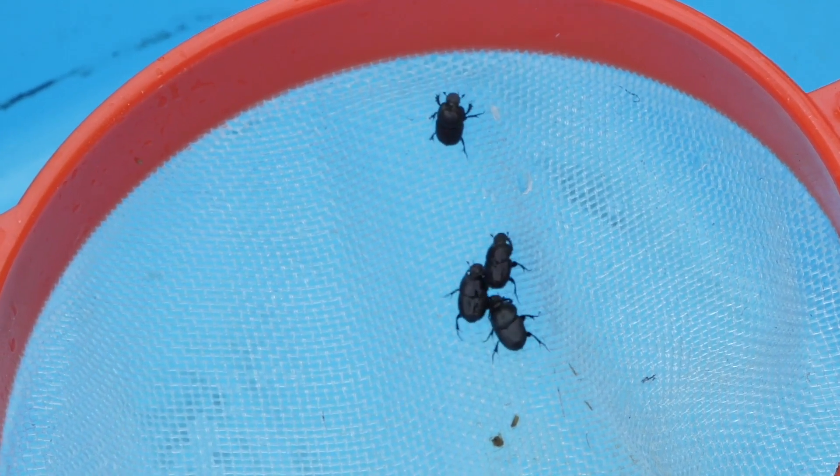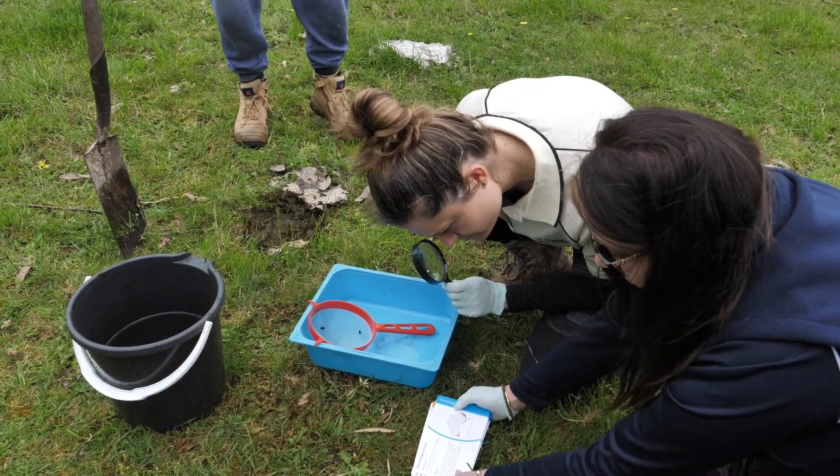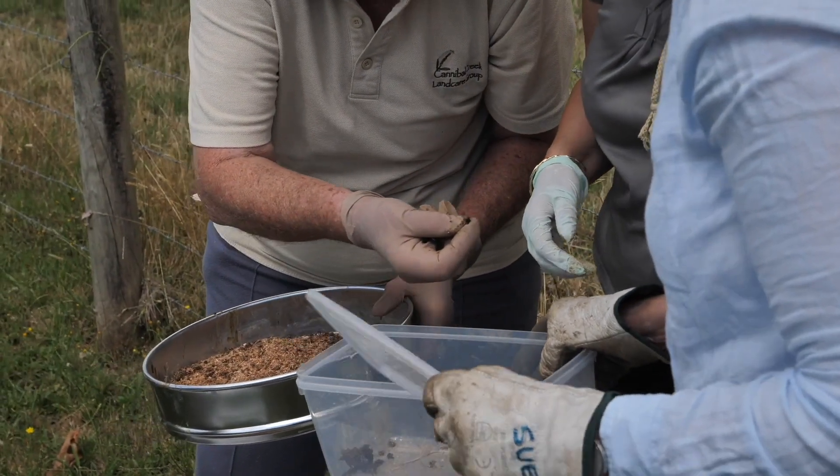Identify the species and then take a photo for ID, before logging your location on the BioCollect app. Release the beetles into the paddock or relocate to a container if sufficient numbers are found.